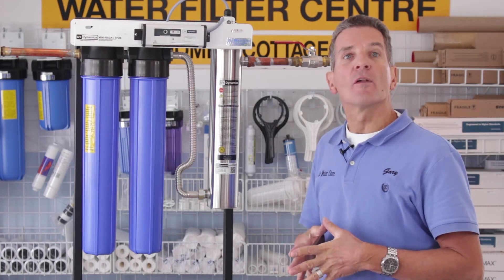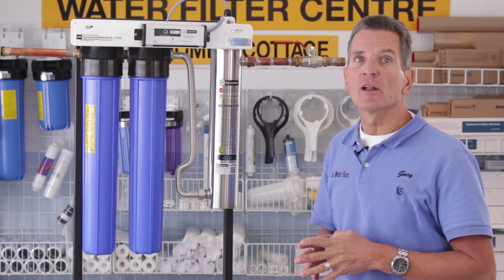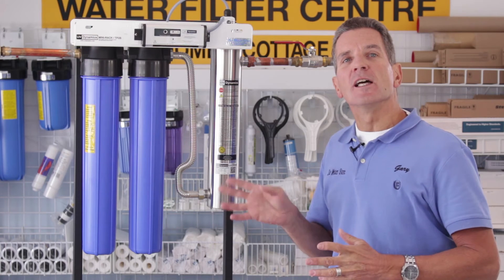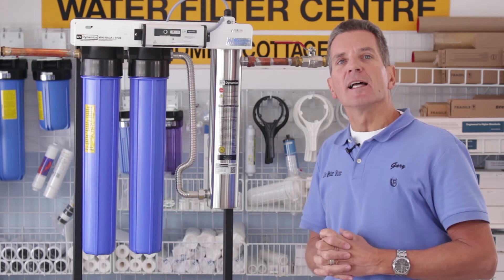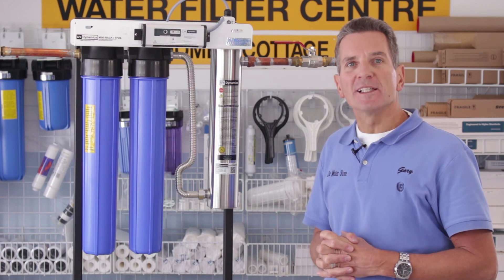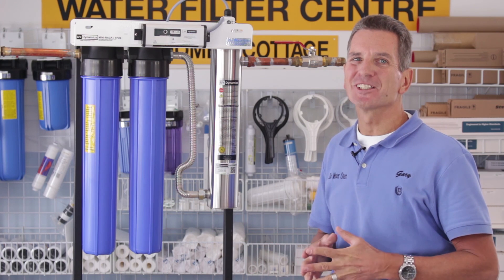You'll be notified about all the new videos as they become available in the series, and you can check out the other videos on our YouTube channel. For more information you can go to our website at thewaterfilterestore.com or thewaterstoremidland.com. Again, I'm Gary the Water Guy from the Water Store in Midland, Ontario — thanks for watching.